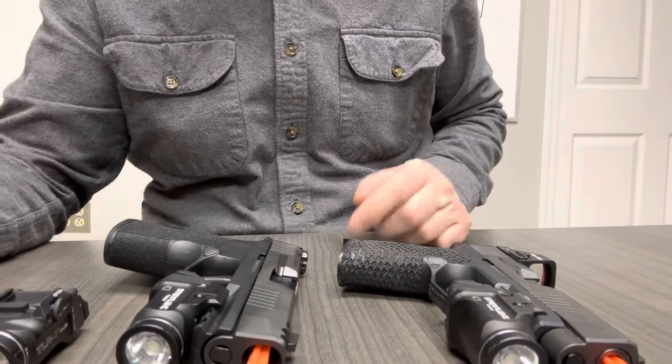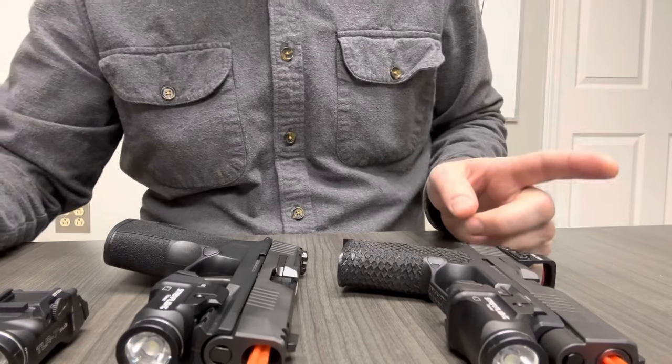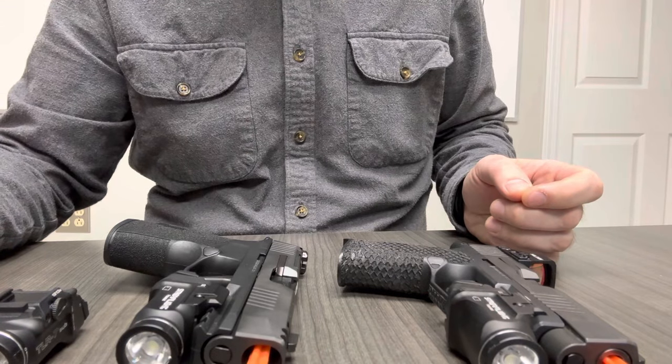This is a quick video breakdown on TLR7SUB options and which ones you need to use with which SIG pistols.